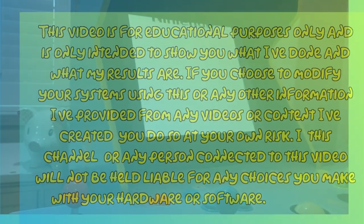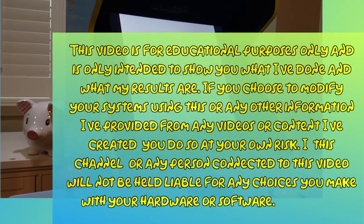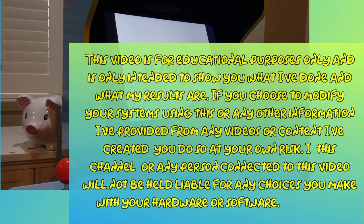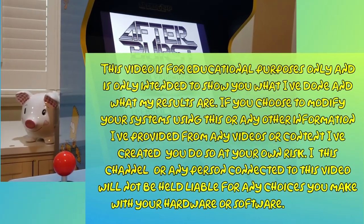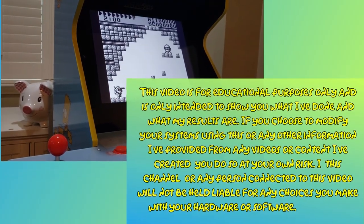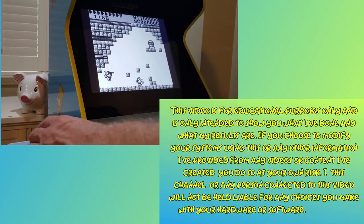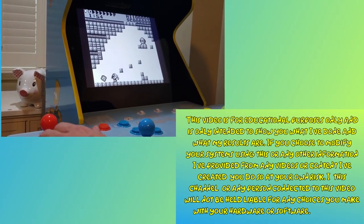This video is for educational purposes only and is only intended to show you what I've done and what my results are. If you choose to modify your systems using this or any other information I've provided, you do so at your own risk. This channel or any person connected to this video will not be held liable for any choices you make with your hardware or software. Modify at your own risk.